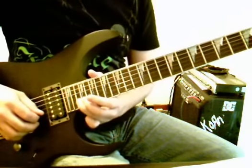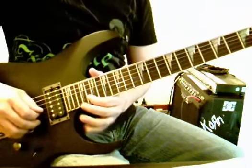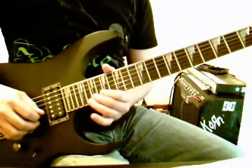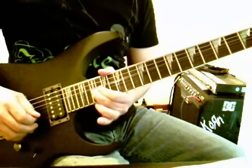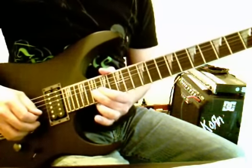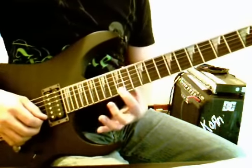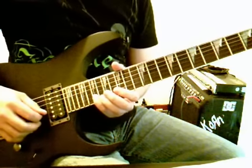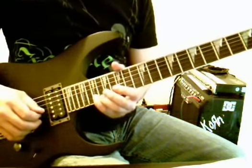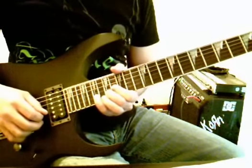22 string 2, and then bend 22 on string 2 up half a step, bring it back down, go to 20 on string 2, 22 string 2, 20 string 2, and then we're going to 19 on string 2 — bending that up half a step with a bit of vibrato — and then we're going to 15 string 1, then 19 string 2 with a bit of vibrato.